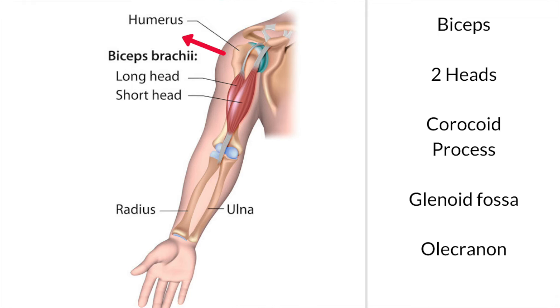The second action, which is the second primary action, is that it acts across the elbow joint and causes the elbow joint to flex — meaning to bend upwards.